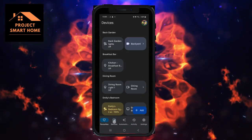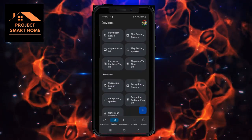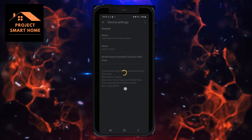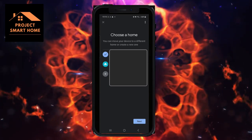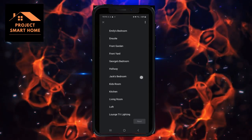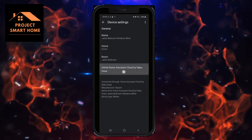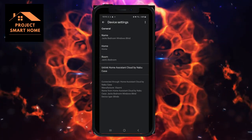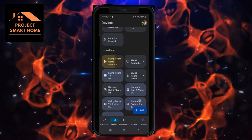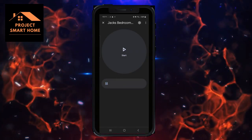In the previous section I exposed the new roller blind in Jack's bedroom to Google Home via Nabu Casa. I should now be able to see that blind available in Google Home. I'm adding the window blind device using the Google Home app on my mobile phone, adding it into Jack's bedroom. You can see it's linked by Nabu Casa from Home Assistant, so I've now got full control of that device using Google Home as well.